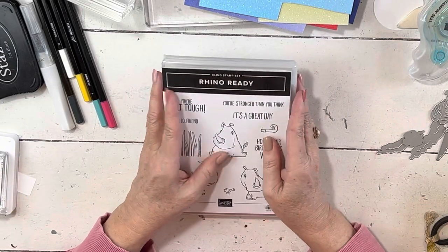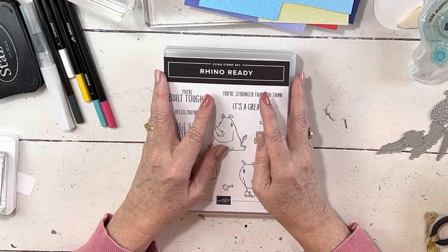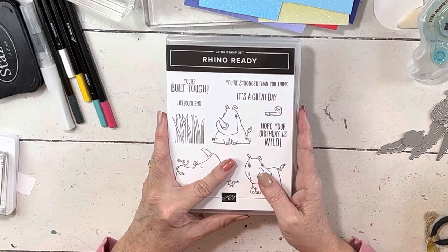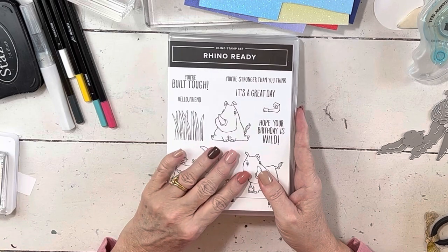Hey everybody, my name is Sheri. Welcome to my stamp studio. I'm going to do another card in my online exclusive series. I'm going to use Rhino Ready this time — I haven't used it yet.